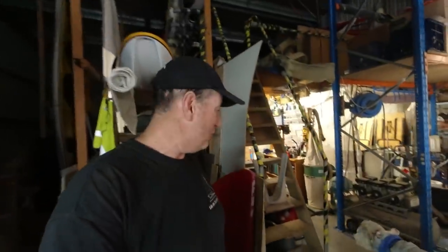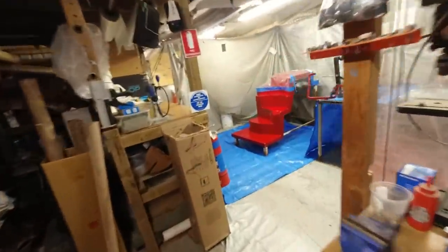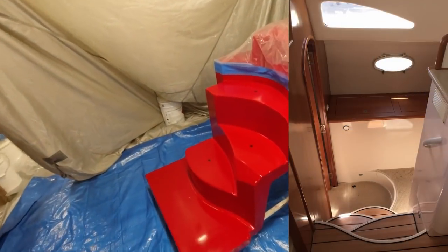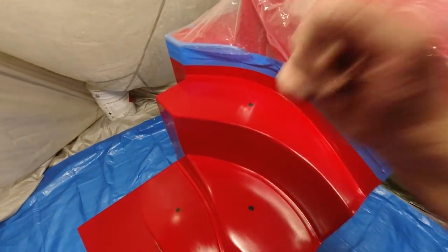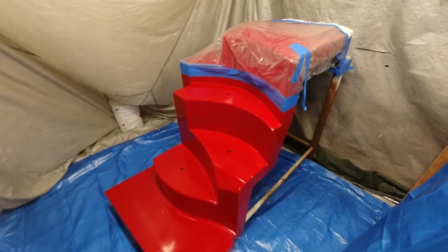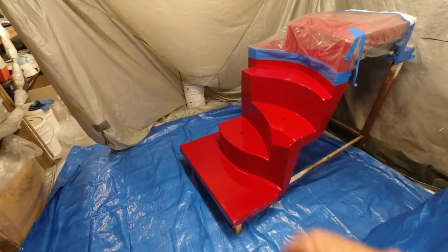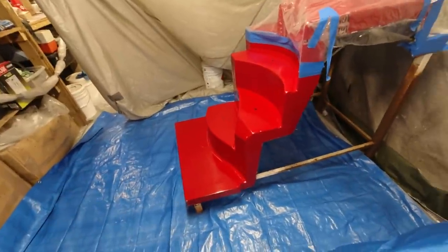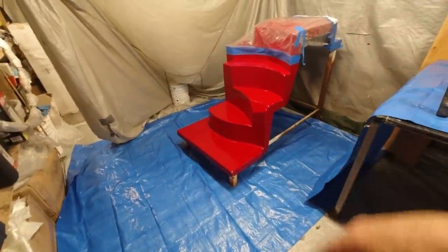Right in here we've got the stair module that Janet's been preparing and as you can see it's perfect — it's ready to go. Now you'll notice these tiny little black pieces of electrical tape. What they're there for is so I can blast high pressure air inside from underneath to release this part. It is a very difficult part to release because it has a lot of contours and unusual angles — in fact most of them are almost vertical — so it's a bit of a challenge. I've basically been preparing this over the last few weeks.